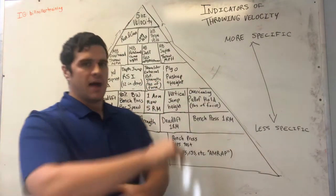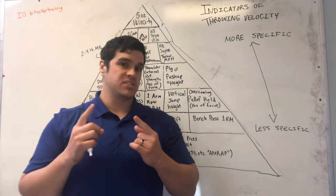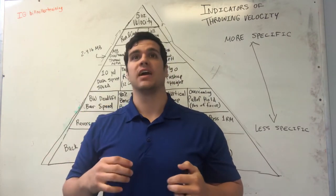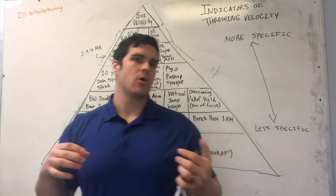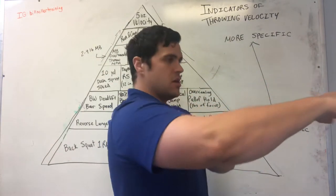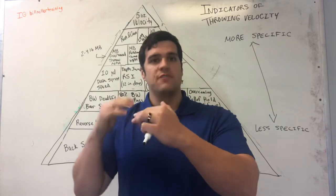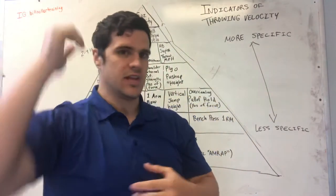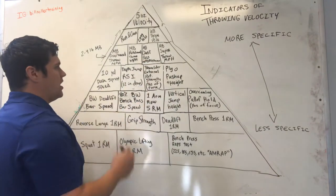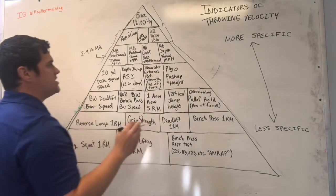Shoulder external rotation strength — I've been tracking this with a crane scale. It's not a great correlation of how hard you can throw, but it does seem to correlate well with how fatigued the rear shoulder muscles are and how well the athlete can decelerate. If an athlete throws in the 90 mph range but their shoulder external rotation strength is low — say, only 15 pounds of force on a strict pull — that's their weak point. They need to improve that rear shoulder eccentric strength and overall rear shoulder strength to improve their ability to decelerate.